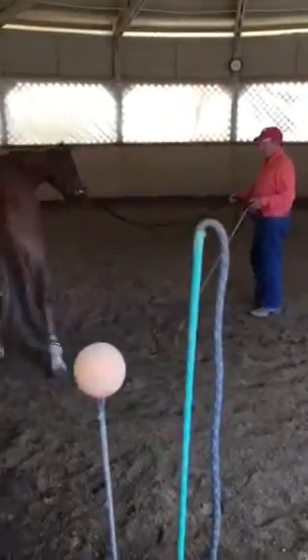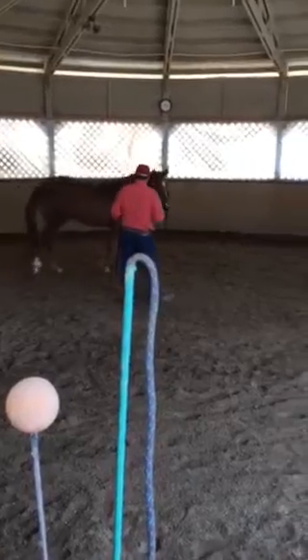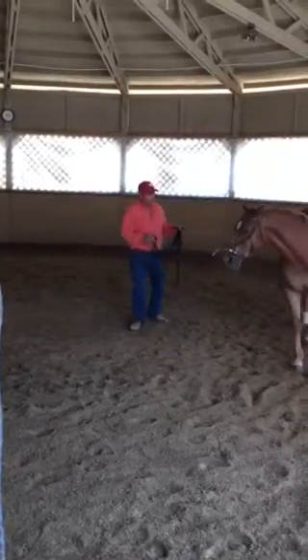You should call it a groundwork altar. It's not an altar. You should call it a magic touch. There we go. Something about magic.